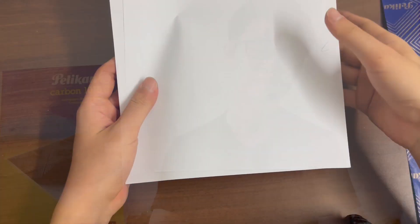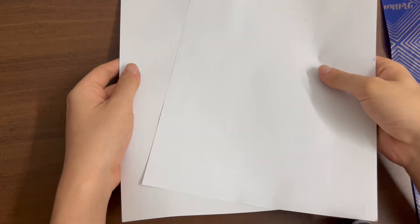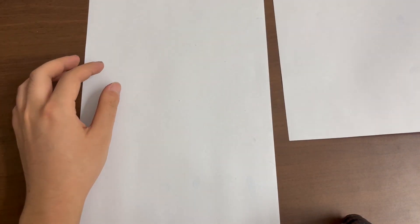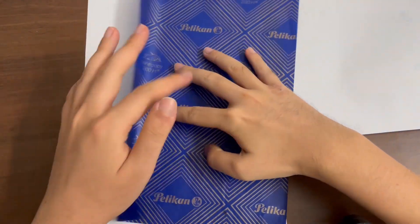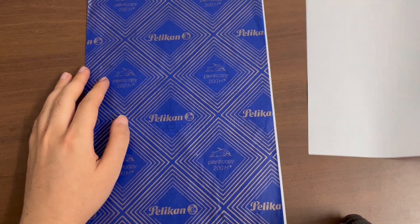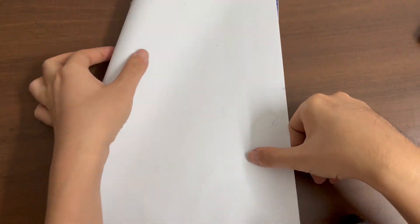To use carbon paper, what you simply have to do is this. Place one sheet of paper that you would like to be the carbon copy. Then, place your carbon paper down on this sheet of paper with the wax side down. Then, place your paper that represents the original on top of it.